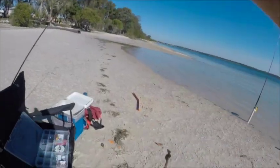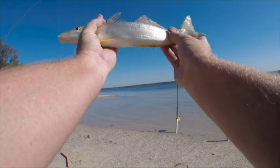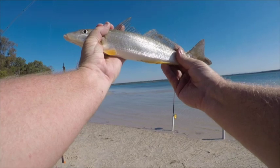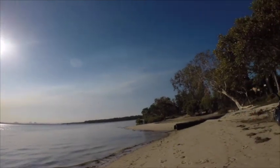Another nice whiting here — this one goes 35 and a very good feed. We managed quite a handsome feed today. I think we finished with about six whiting and a very nice bream.